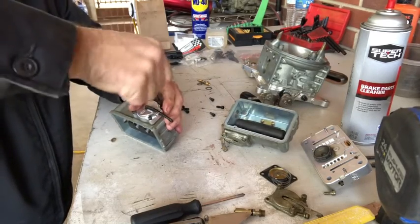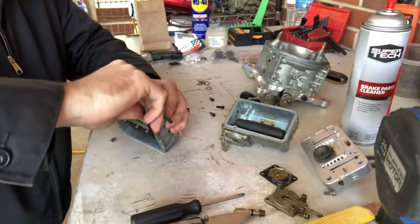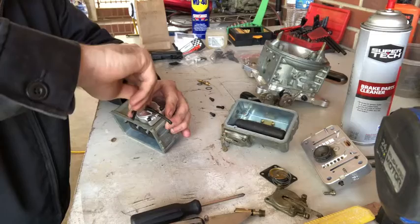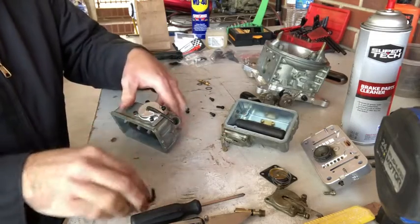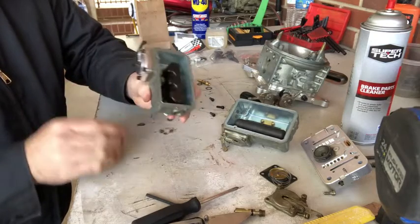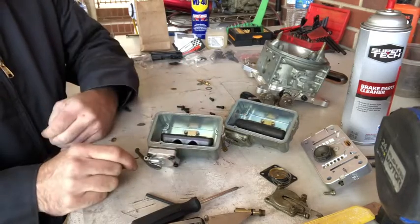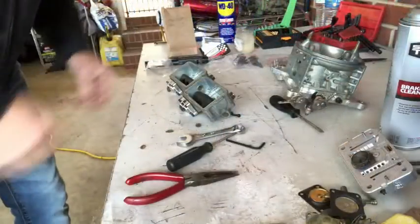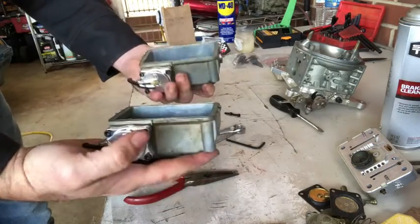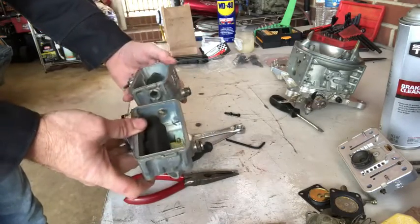Just screw it down, snug it up, and that's it — we've got a 50cc pump on the accelerator. We'll do the same to the other side. So there we go: we've got both float bowls modified, our 50cc accelerator pumps installed, they both have nitrophil floats, and they've both got 150 needle and seats. We're done with the bowls.